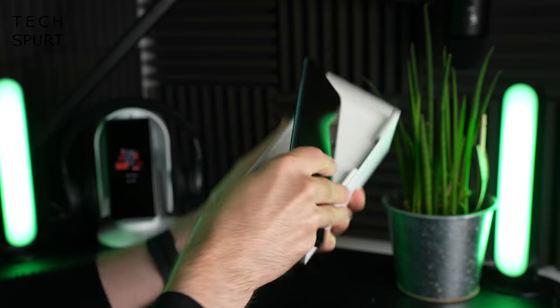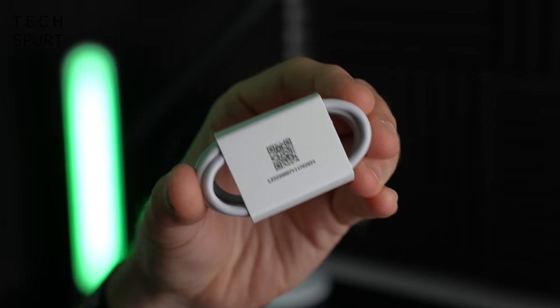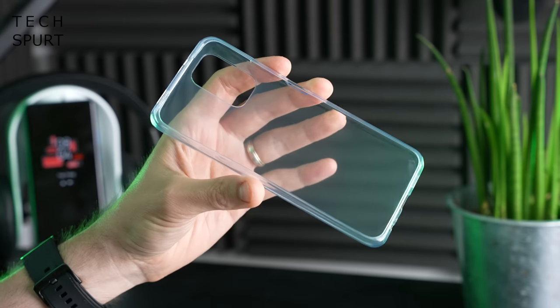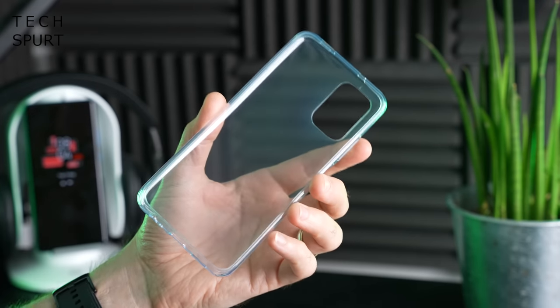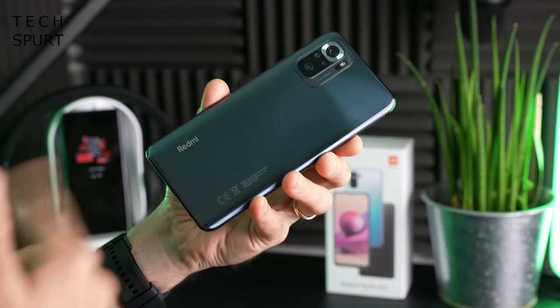So what do we got in the box besides the lovely Redmi Note 10S? We've got one big chunky adapter, a USB cable with bonus QR code action, and oh yes, despite the low asking price you do get a case to keep your shiny new Redmi Note 10S protected.